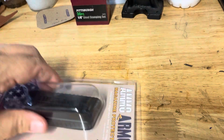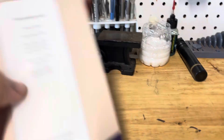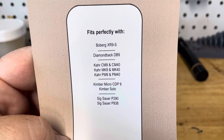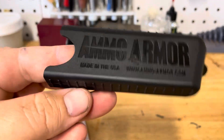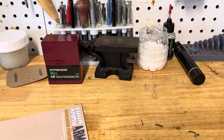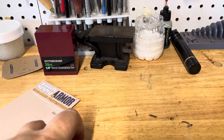I'm going to do this with one hand. It says it's for single stack 9mm and 40mm. And here's some of the things that it can take. So what it is, it's a little plastic ammo shield. And this is an LC9. Does it fit? Let's see.